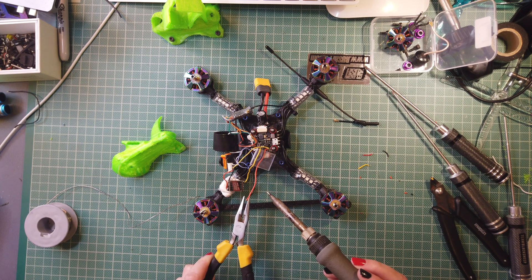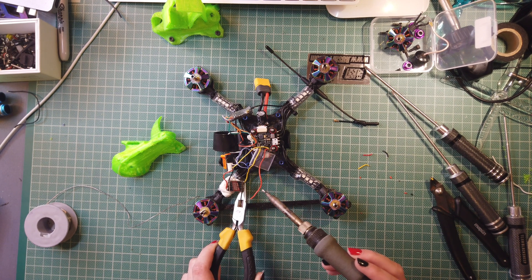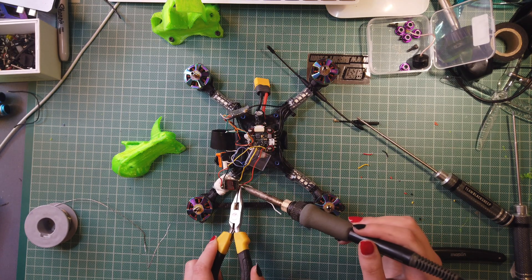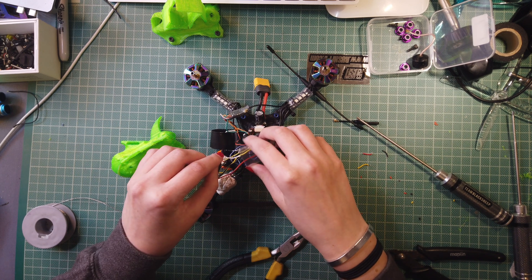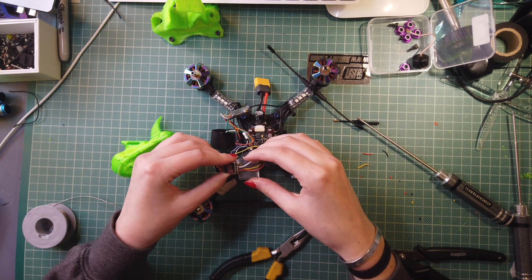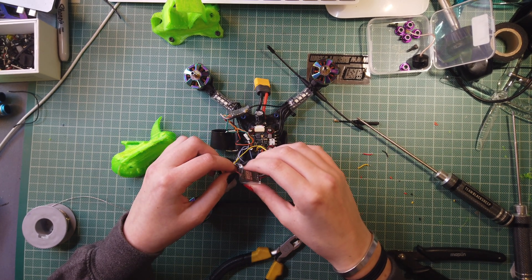Alright, here we go again. So we'll put the video on here and put the ground on. I've just connected the ground to the data pad — let's do that again. Put the ground on the ground this time, and then we'll go in and do the 5 volts. As you can see, I've just connected this white wire to the data pad as well — we'll need to fix that. Alright, so now the heat shrink is actually on. I'm just going to slide this over to the other side so that we can work on these wires without shrinking it accidentally.